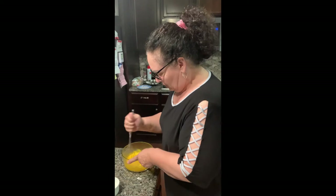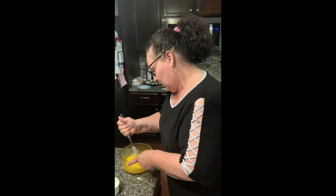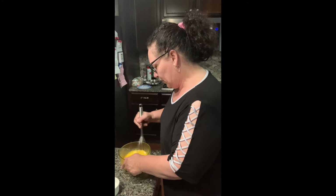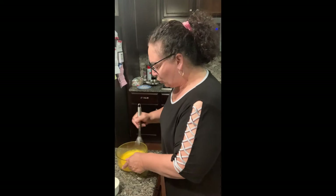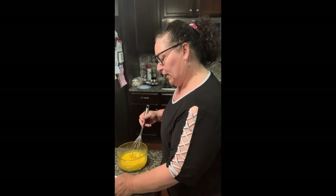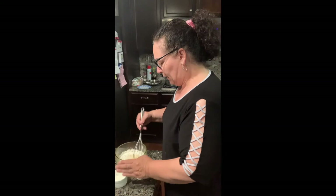Whisk — get that sugar and egg nice and whipped. You're also going to need some orange zest to go into this. This cream we're making for the zeppole is like a tube process — it's going to go back on the flame. And then we've got the cornstarch — put it in here and mix it. Be careful because it likes to fly out real quick.